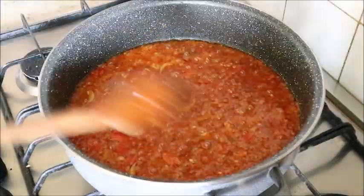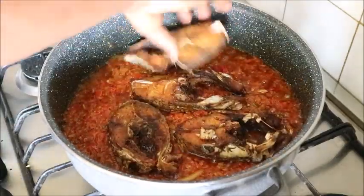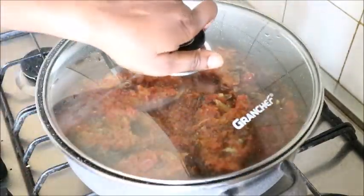Cover the pot and allow it to fry. After some minutes, when you see that it is well fried, add your fish inside and mix the fish with all the pepper sauce — it needs to be a bit pepperish.